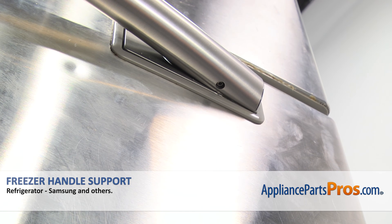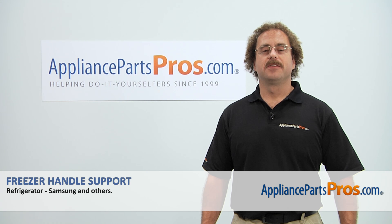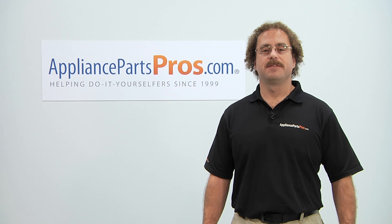Now that we have the freezer door handle installed, we can plug the refrigerator back in and make sure it starts to cool. Thanks for joining us for another successful repair, brought to you by AppliancePartsPros.com. Check out our other repair videos on our site, Facebook, and YouTube.